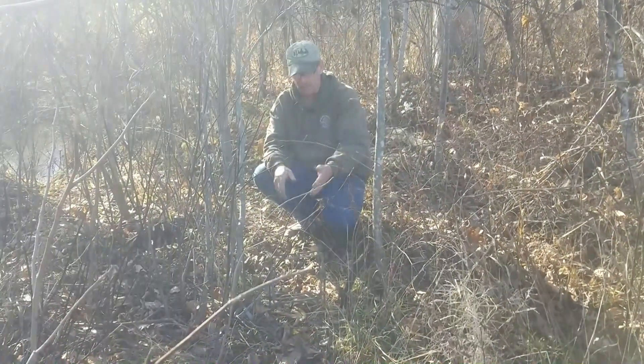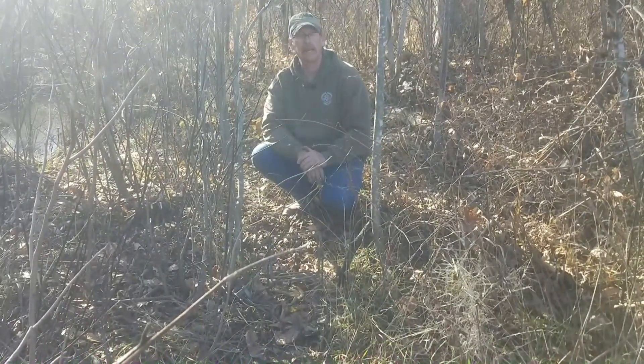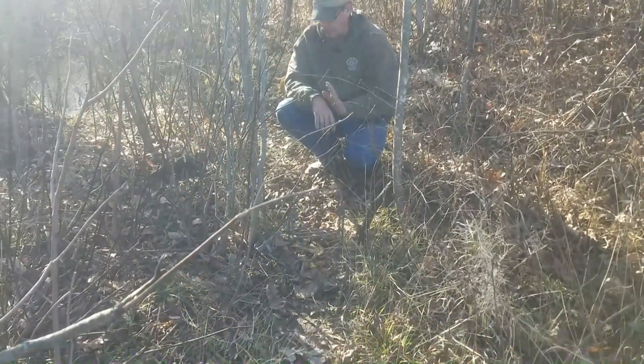This is exactly what we're looking for when it comes to coon trapping. Got a very defined trail - he's going to walk right through this. Great location, I hope we can be successful on it.